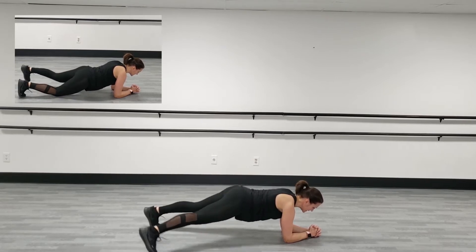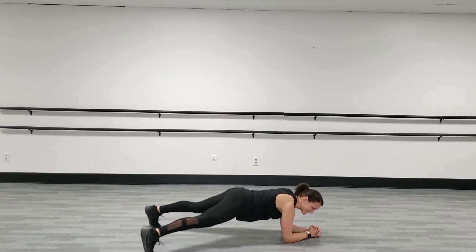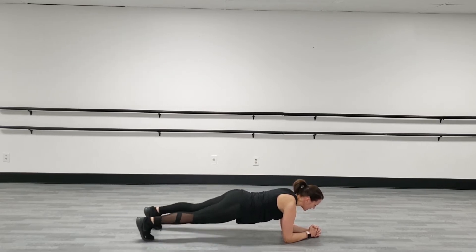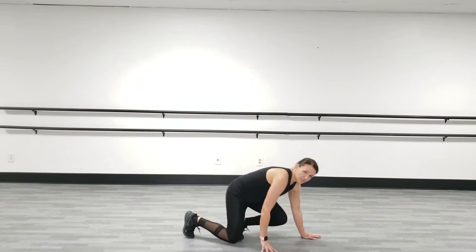I've got my shoulders stacked right on top of my elbows. I see this a lot — people like to look at what's going on underneath them. Try to keep your head up and not moving your head on the floor.